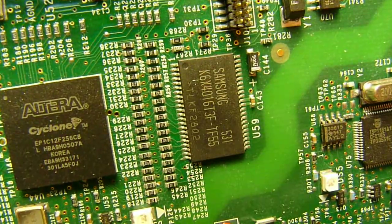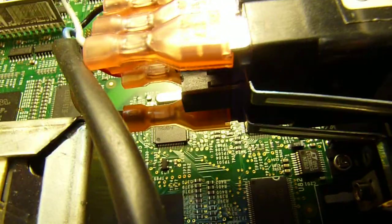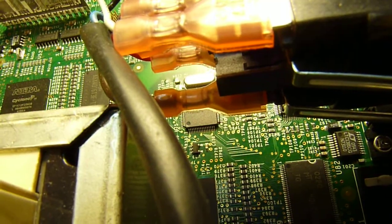There's a Samsung chip — looks like a dynamic RAM. There's also a Philips chip, the ISP1161A1BD.